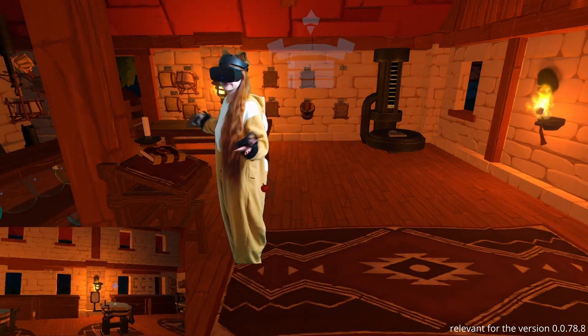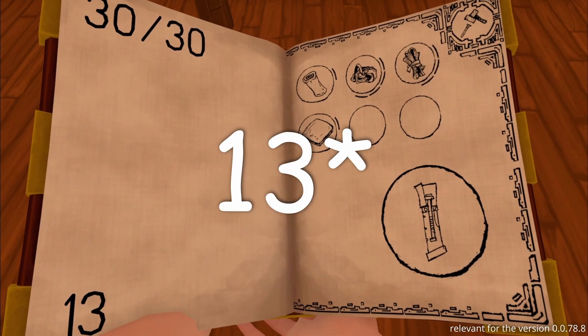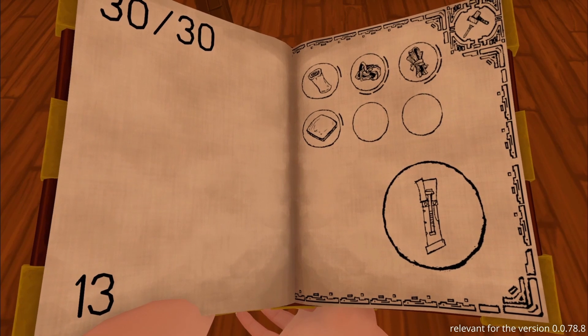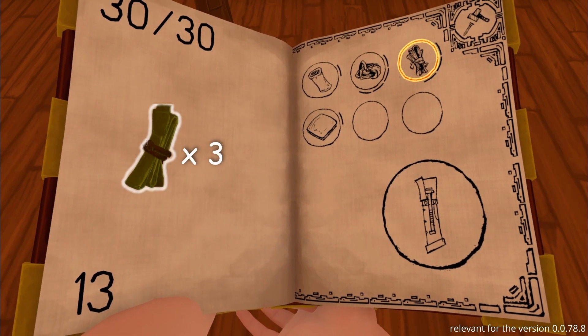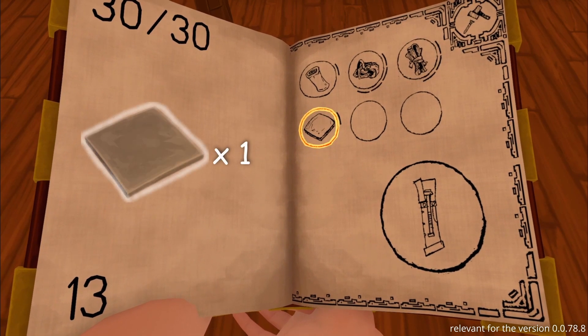We go to the crafting house. The needed recipe is on the sixth page in the recipe book. The quiver requires one leather roll, four metal buckles, three leather strips, and one metal plate.